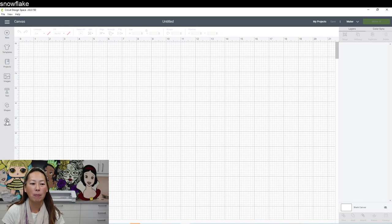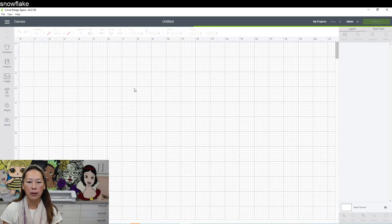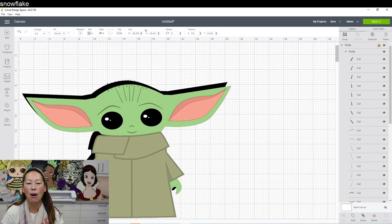I've already uploaded the files, so I'm just going to click on these two. It came with three images — I'm going to move it in here so you can actually see it. It came with a black background, regular Yoda, and then one where it was just the outline of the black.